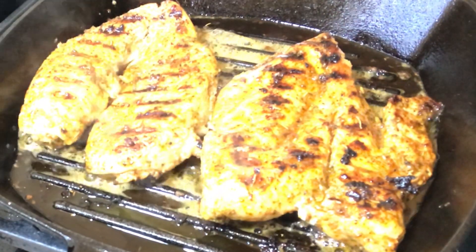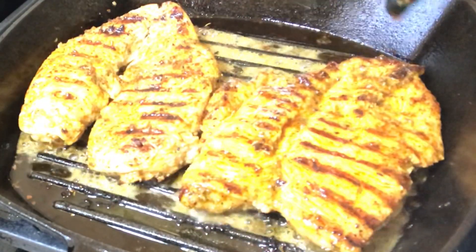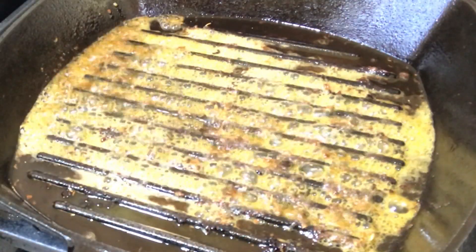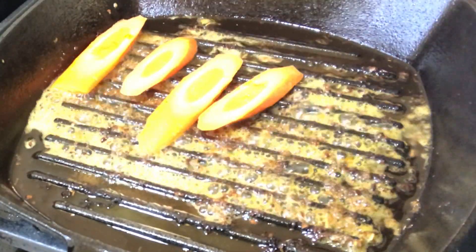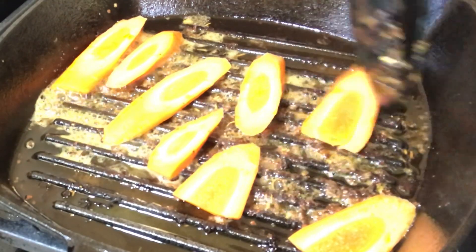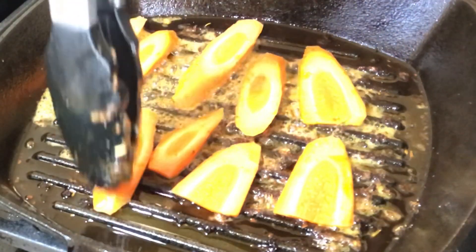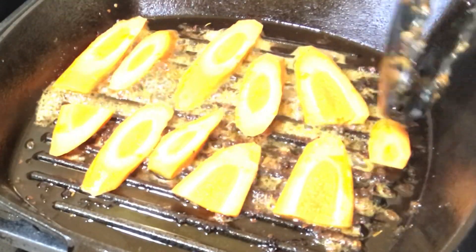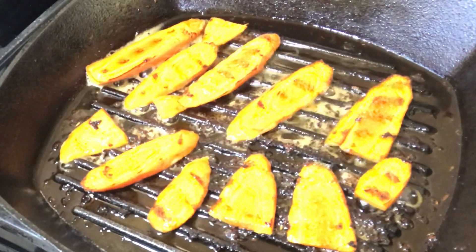I'll flip them again, remove them, and place them into a dish to set aside. Into the same pan with the butter, I'm going to add some sliced carrots. This takes about a minute and a half to two minutes. I flip them over — and this is what the carrots look like.